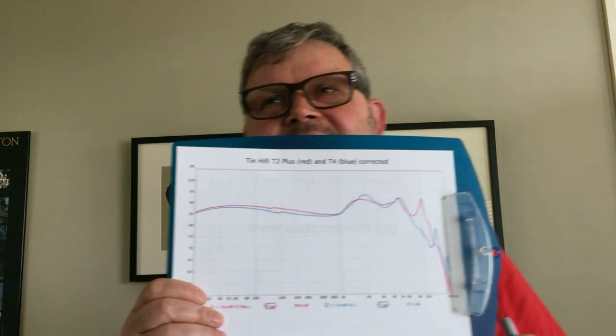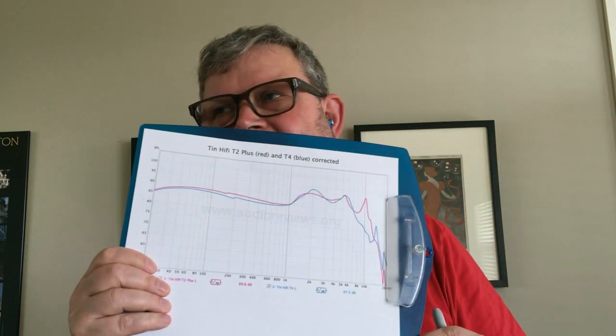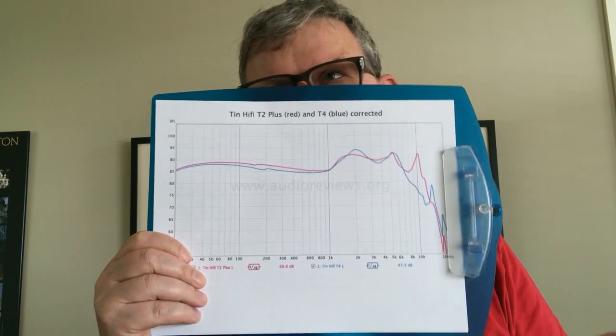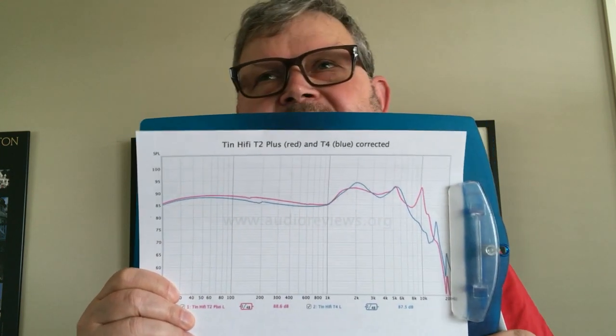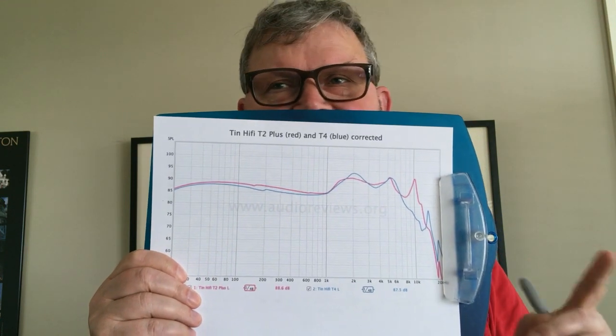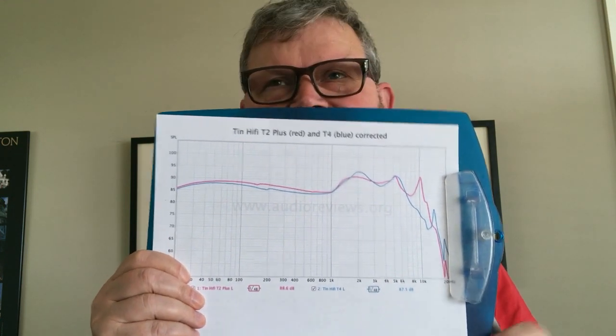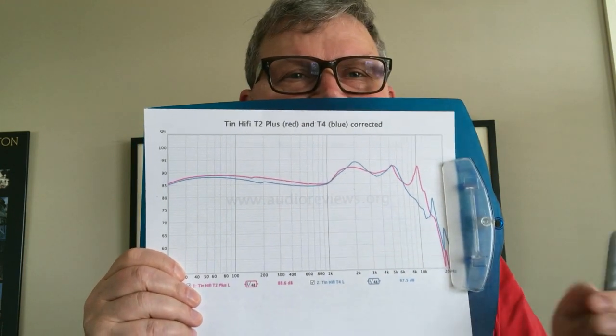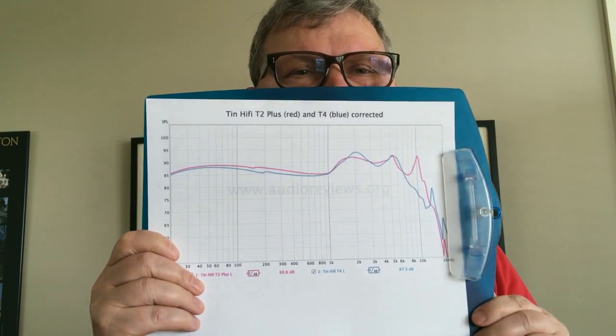The best way to explain the sound is to compare it with the current top model, the T4. The T4 is much more expensive — up to $109 street price, sometimes $79 — almost twice as much as the T2 Plus. And I'll tell you right away: this price difference is not justified. I actually find the T2 Plus the better earphone — much more balanced and homogeneous sounding.